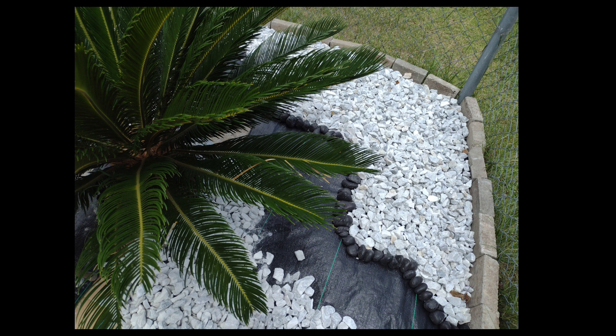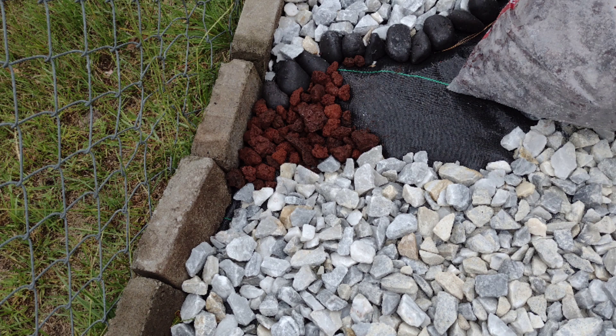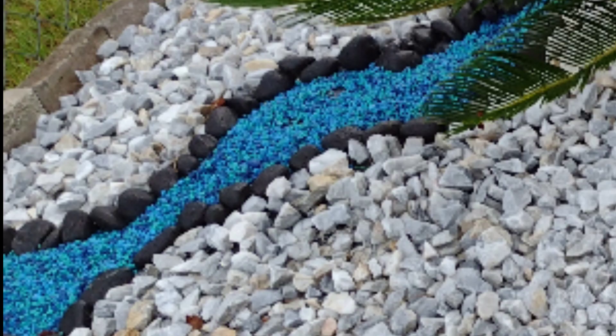I started to use lava rocks, but I decided that was not a really good idea. I didn't like the contrast between the river rocks, the lava stones, and the marble — the river rocks were not the right color. So after a little bit of contemplation, I decided to go with a different color stone.